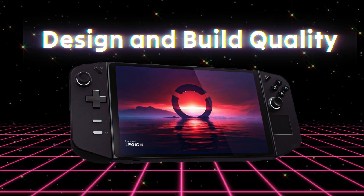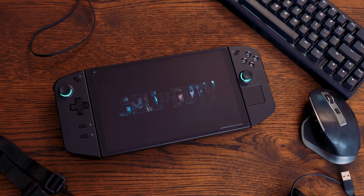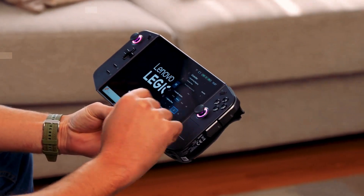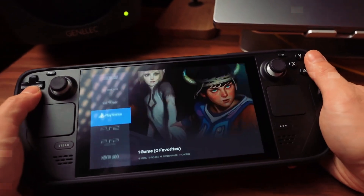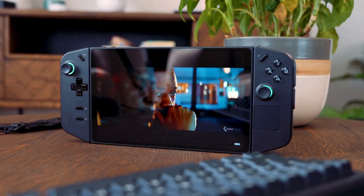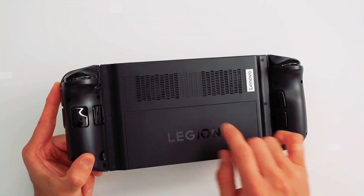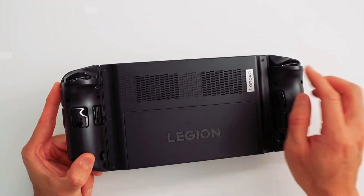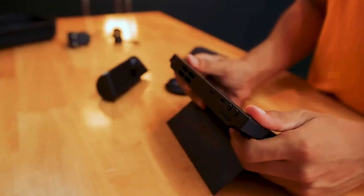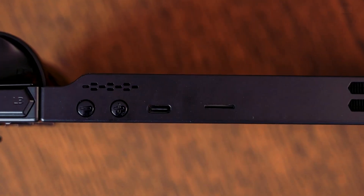When it comes to design and craftsmanship, the Lenovo Legion Go is a testament to Lenovo's attention to detail and innovation. The device feels sturdy and robust, exuding a sense of premium quality. Its sleek and stylish aesthetic appeals to modern gamers, with thin bezels surrounding the expansive display. While the built-in fan adds a bit of weight, the overall balance and comfort are exceptional, ensuring extended gaming sessions without fatigue.